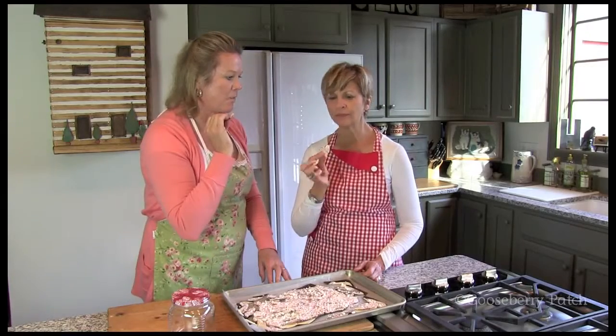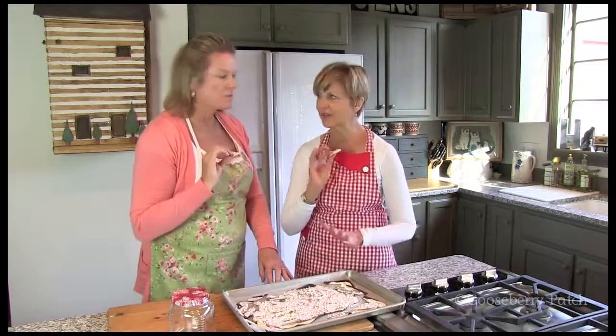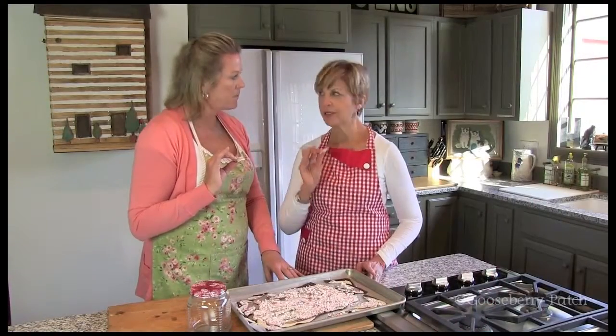That's good. The flavor of the chocolate and peppermint — it just smells like Christmas. It does, and it'd be perfect for gift giving. We even found a little jar that we're going to fill with some candies. This would make a great hostess gift or a teacher gift.